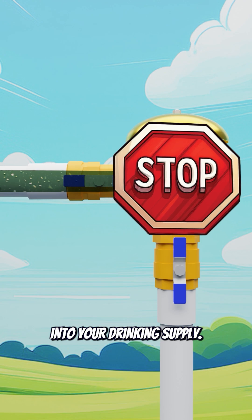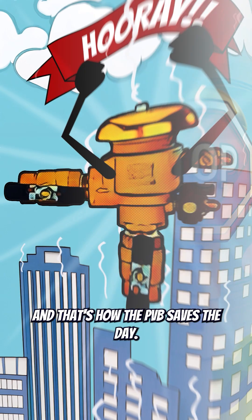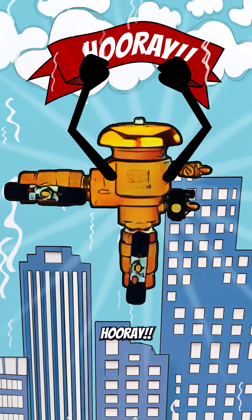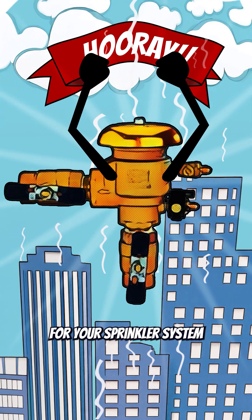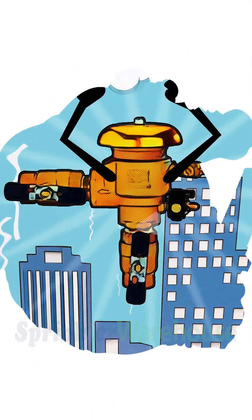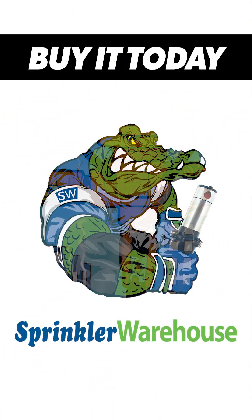And that's how the PVB saves the day! Hooray! Get everything you need for your sprinkler system at sprinklerwarehouse.com.